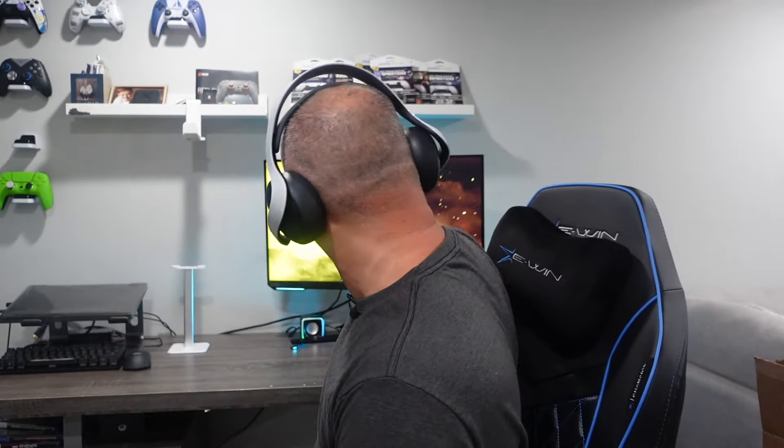So yeah, this is a great upgrade compared to the older version, but we're not comparing this headset to those — we are comparing it to the SteelSeries Nova 5P.